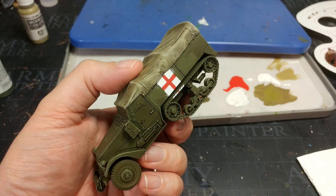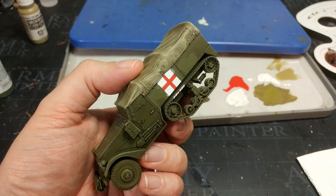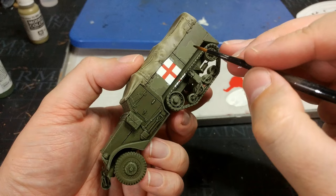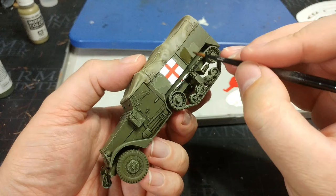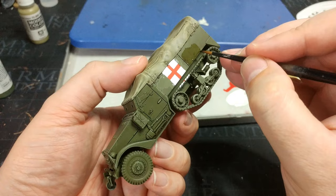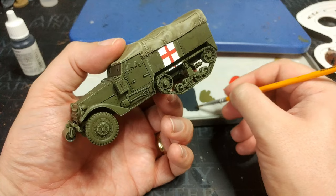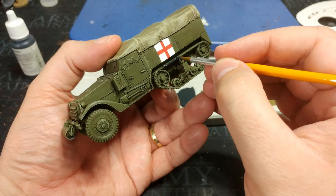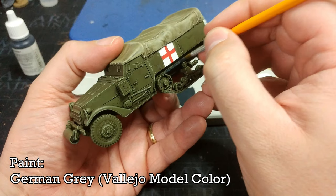I shouldn't have been so cocky — peeling off the tape also pulled off the shade we'd applied. There are a couple of ways to fix this: you could have applied a varnish over the area before masking, or do a quick dry brush of US Olive Drab. What I'm going to do is mix up just a little bit of that shade again and paint it back over that area to dull it down. The slight overlap isn't too worrying because once we apply weathering it will all but disappear. After the cleanup it's still a bit patchy, but we'll fix that later.